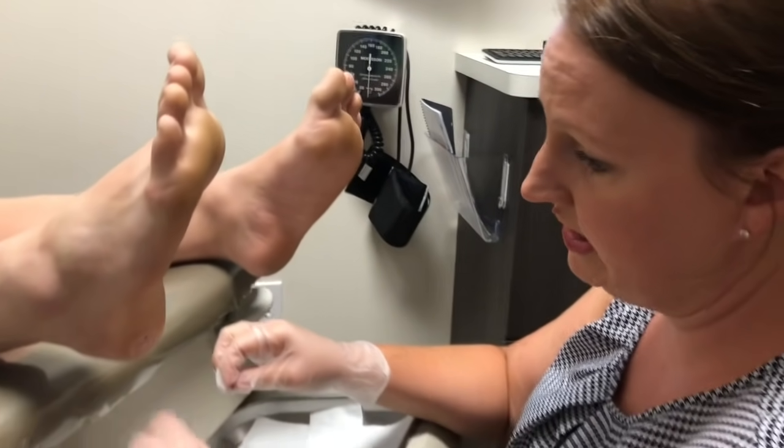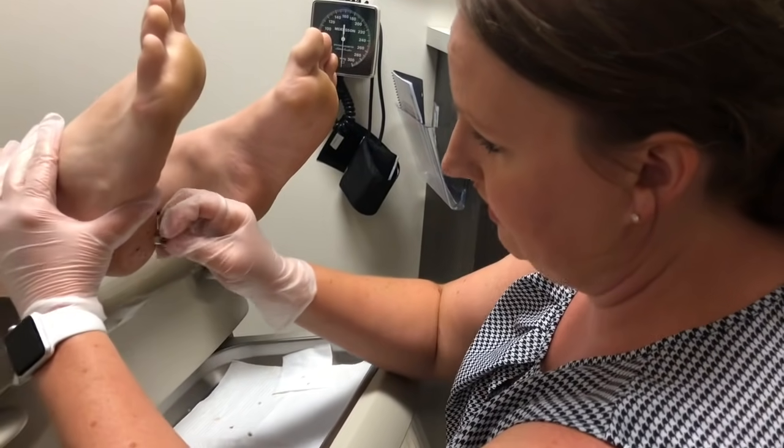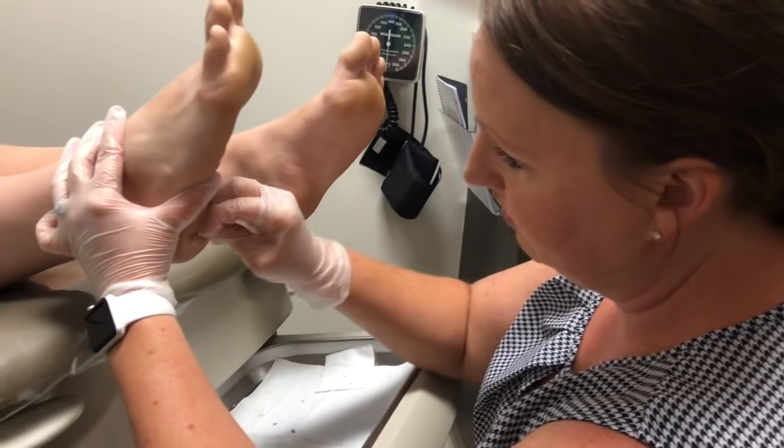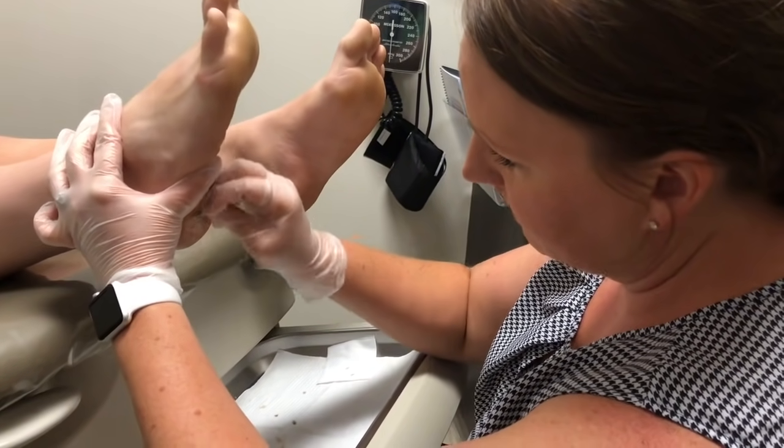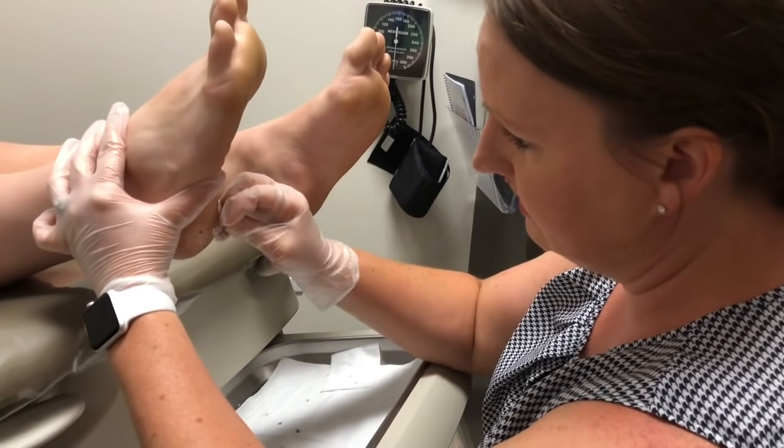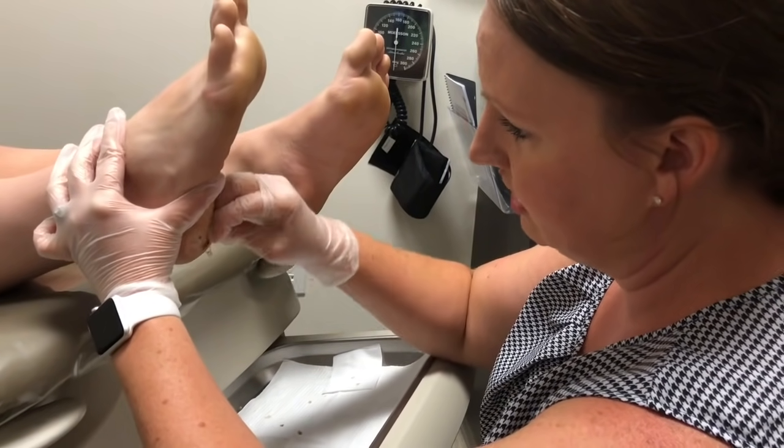The literature says yes. However, I've found that a lot of them don't, and they become so painful that they need to be treated. They're extremely bad on the heel because the skin on the bottom of the foot is so much thicker than anywhere else.